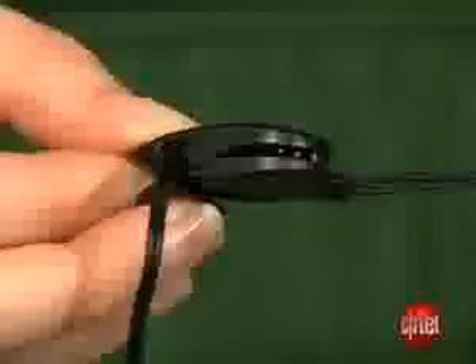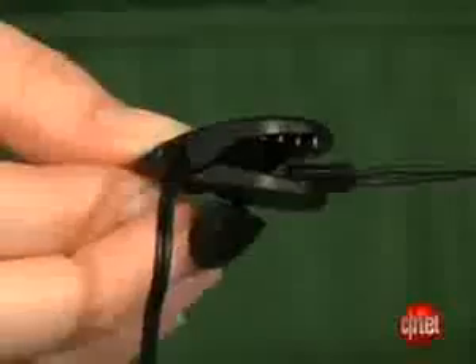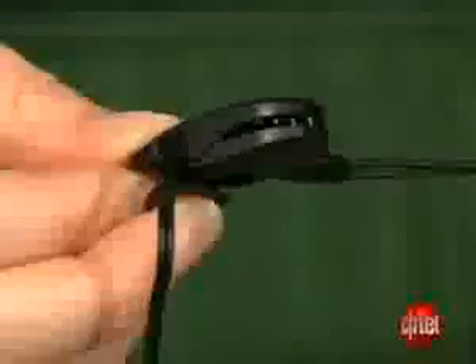Another design feature of note is the clip here, which is actually removable from the cable when you don't want to wear it, but this will allow you to clip the cord to your shirt so that during activity it'll be out of the way. So that way, if you're flailing your arms around, you won't rip the earbuds out of your ear.